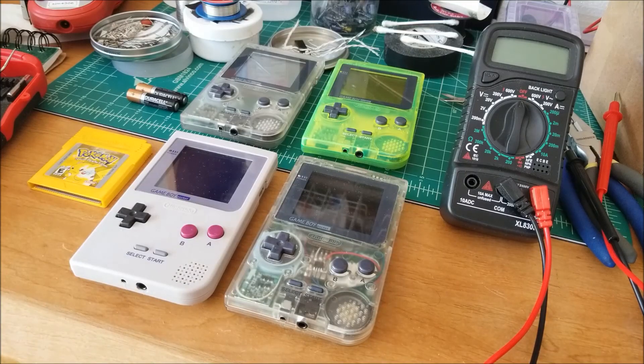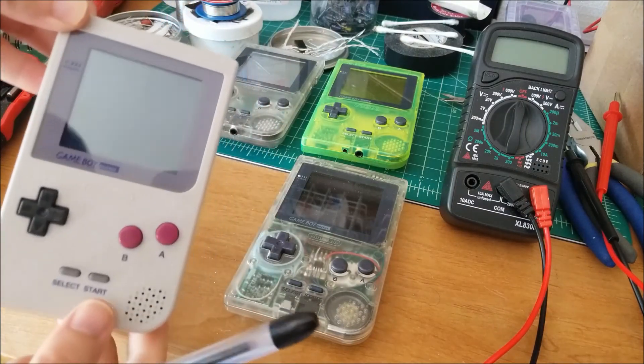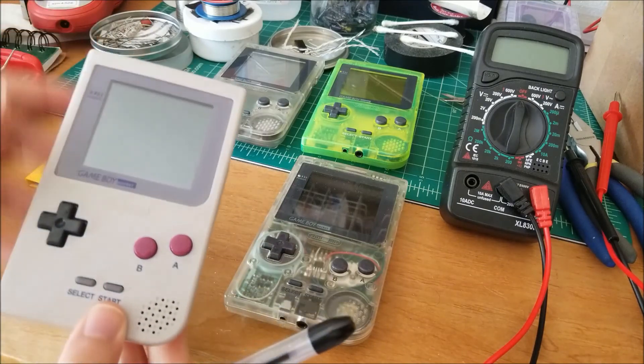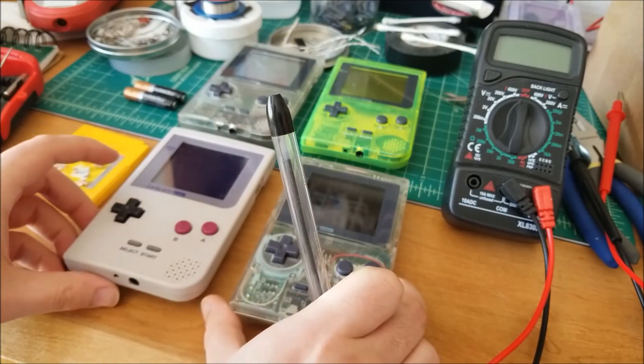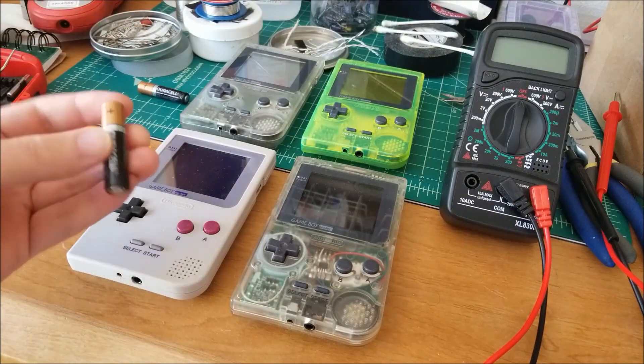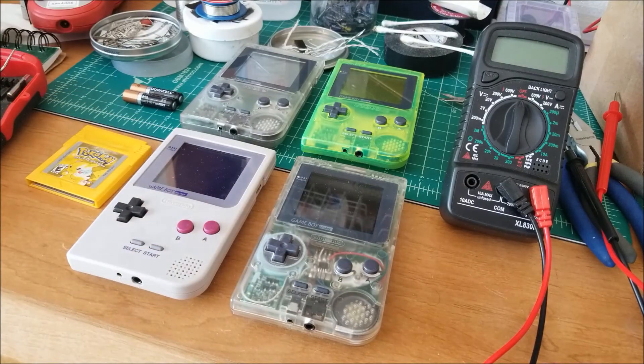Hey there YouTube, this is SChamp4306. I thought I would set up this experiment. I had a lot of fun doing the last experiment where I checked the effect of capacitance on hum and the audio of old DMG Game Boys. So I thought I would do something similar but a little bit different. You guys might recognize that I recently installed my Bivert chip into these Game Boy Pockets here. There is a bit of concern knowing that they use only two AAA batteries, which have a lot less capacity than the four AA batteries inside the DMG.